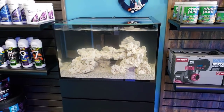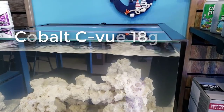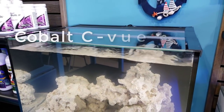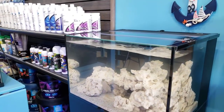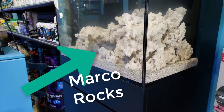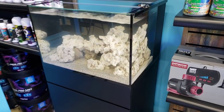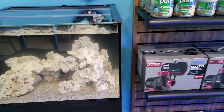Good morning Reapers, I'm Daniel and you are looking at the new Cobalt Sea View 18-gallon tank that we just got today. We just put it together, set it up, and put some Marco rocks in there. Isaac aquascaped it right away — these rocks will make you look like an instant aquascaping pro.